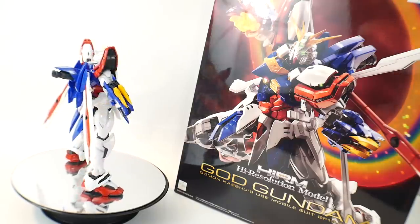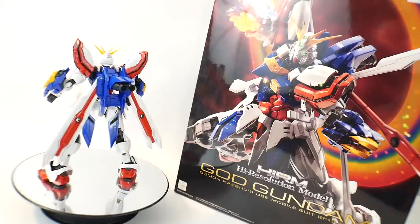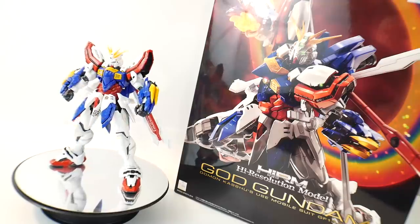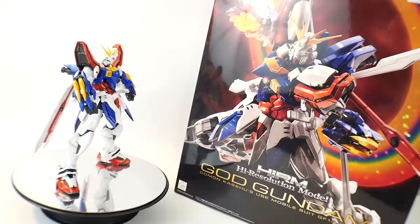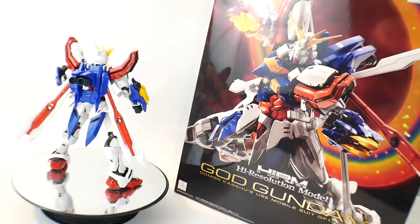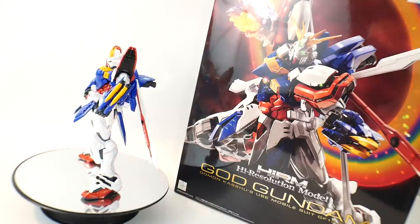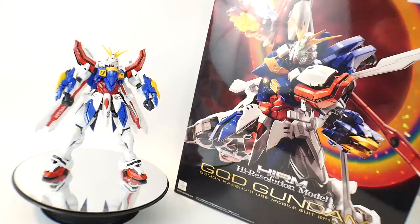I love God Gundam — I hate the show but I love the suit. I think the price is actually perfect; even if it were around $150 I probably would have still picked it up. The price point is almost irrelevant to me for this kit. The beefy proportions actually add to the character of this mobile suit and kind of make sense for it.